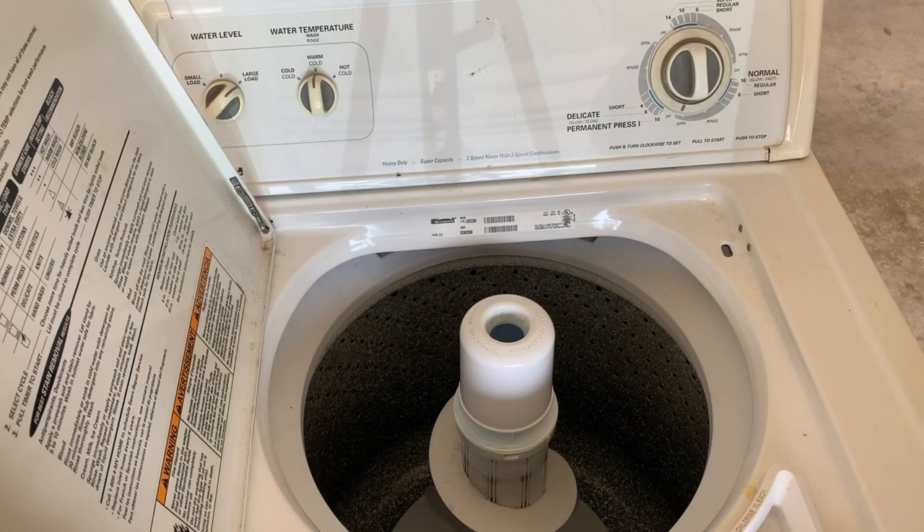I hope you found this video helpful. If you did, give it a thumbs up and subscribe to my channel. If you need to repair any other internal components of your washing machine, click the video showing on the screen right now and it'll show you how to remove more of the parts. I hope you guys have a great day — I'll see you next time. Bye.